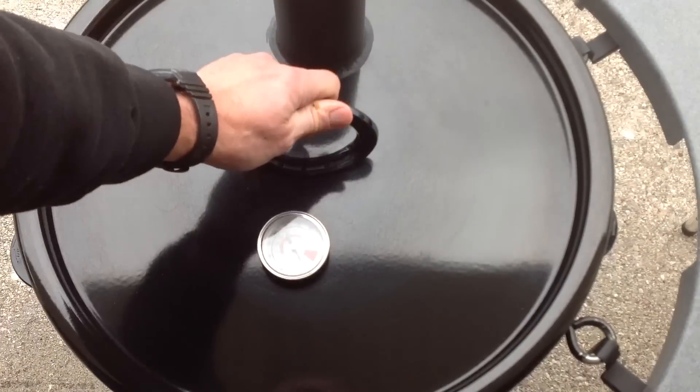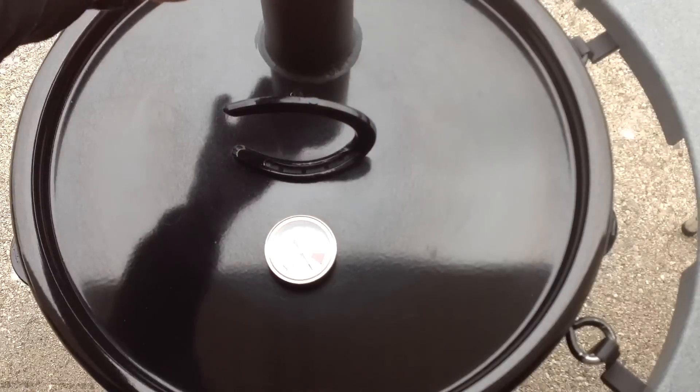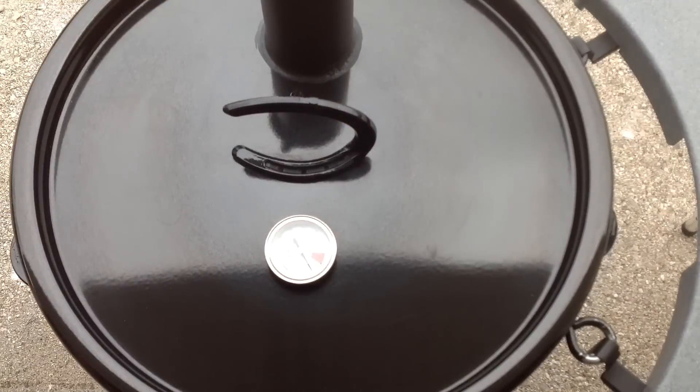Like I said, we're going to reverse sear this today. We're going to take this up to about 125–130°F and pull it. Then we're going to use our Blackstone griddle, get some butter on there nice and hot, and then reverse sear it. I'll give you a look-see as we go along.